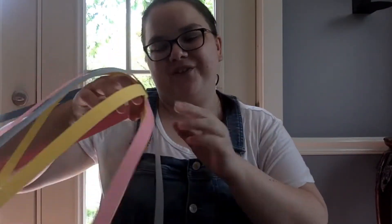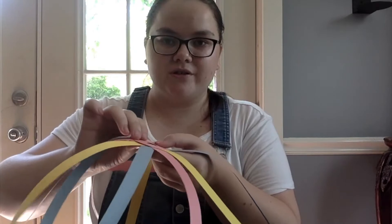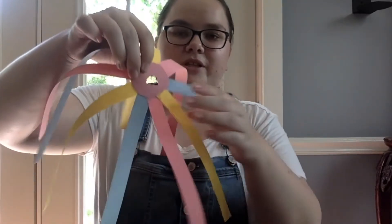The paper is flopping everywhere. Now you're just going to take that third circle that we set aside earlier and glue that back on top to hide the bits where you glued the strips.